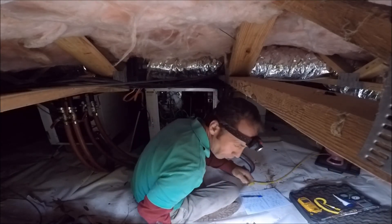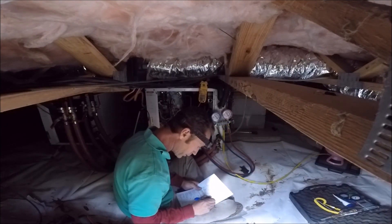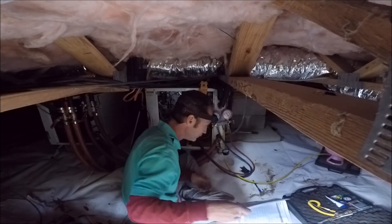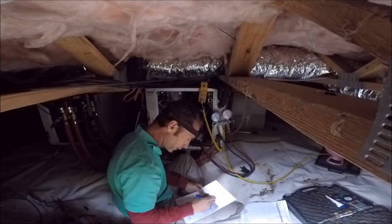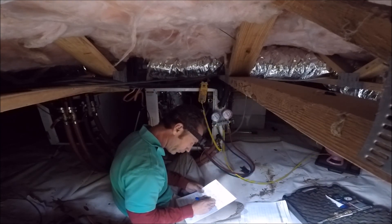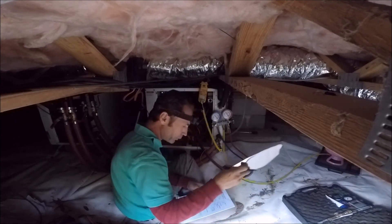We're near the TXV sensing bulb — a little temperature here. It's about 14 degrees superheat. In case you're not familiar with geothermal, you need to get a water pressure drop. 21 PSI going in, 14 coming out. It's actually 67 degrees entering water and 60 degrees leaving, because we're pulling heat out of the water and putting it in the home. So that is a 7 degree temperature drop.